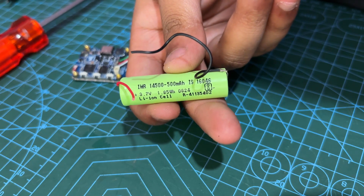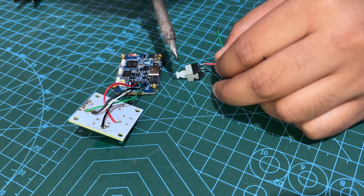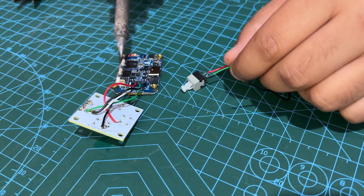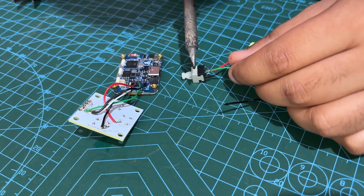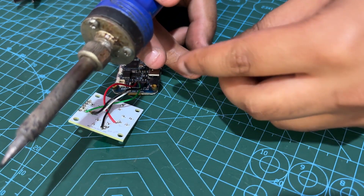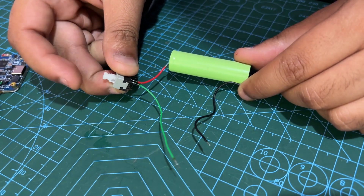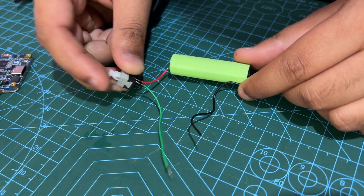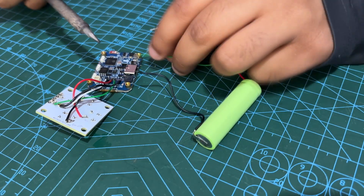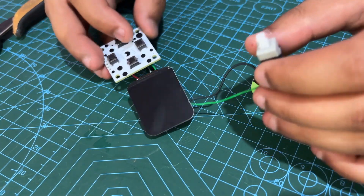We are using a 3.7V 500mAh lithium-ion cell as the power source for our project. The power source assembly begins by connecting the positive wire of the battery to the NC terminal of the push button, then adding another wire to the common terminal of the push switch. We have included a push switch between the battery positive terminal so the battery power can be turned off and on. Finally, we connect the positive and negative wires to the battery connector on the ESP32 board, allowing us to power the setup with our lithium-ion battery.